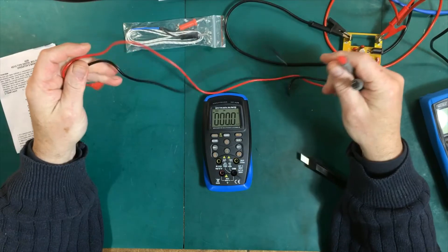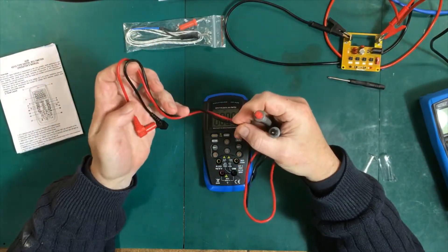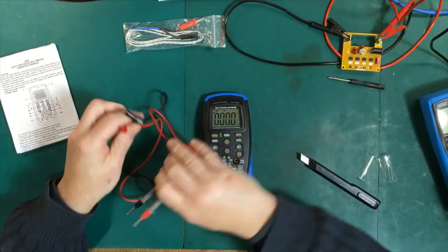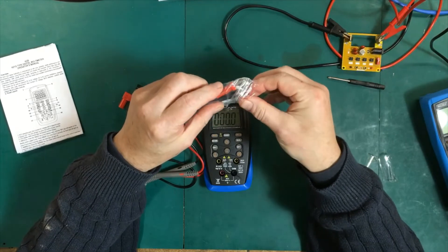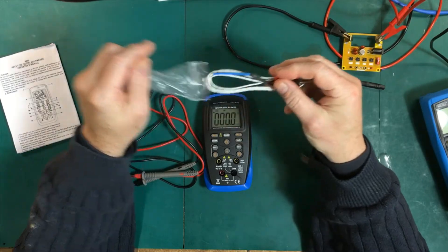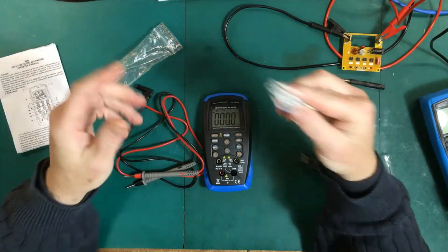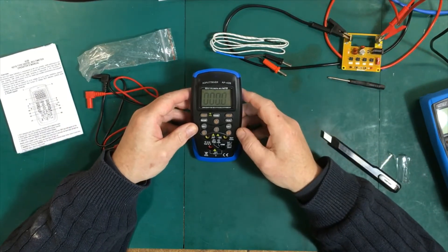These probes are not great. They're not terribly soft or hard either — they're very plasticky. They're not the best probes in the world, but we have to take the price into consideration. We also have a temperature probe — I think it's probably a Type K thermocouple. It should work on this meter or any other meter; any other Type K thermocouple would work as well.